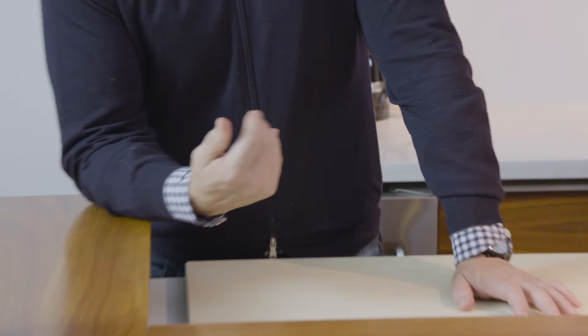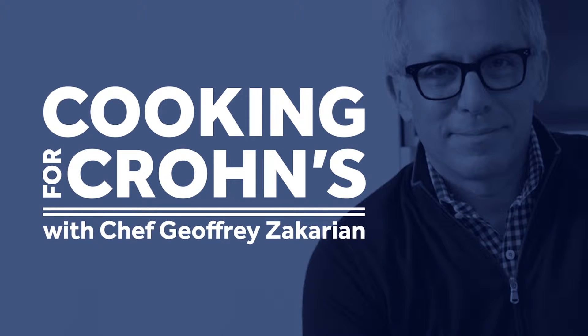Hi, I'm Chef Jeffrey Zakarian, and today I'm cooking healthy recipes for people suffering from Crohn's disease. Today I'm cooking with registered dietitian Carrie Glassman.